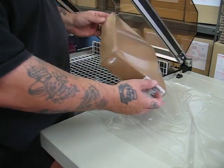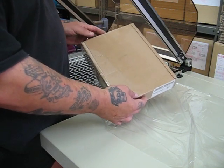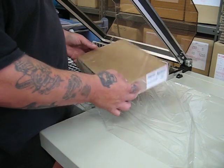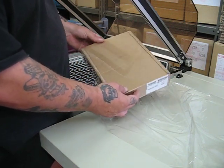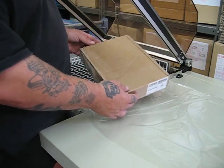You'll see you have quite a good pack, and you would expect to do somewhere between 200 to 300 packs per hour with this machine. This is currently using 19 micron PVC. The roll on here is 450mm wide, and that would be 600 meters on a roll.